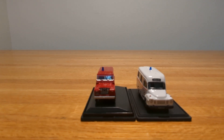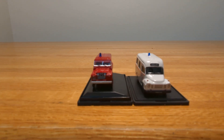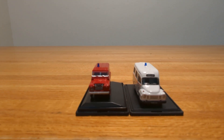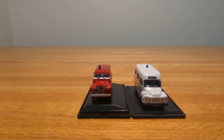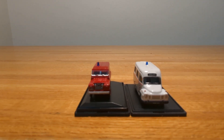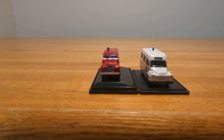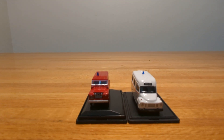If you can find these anywhere, they're definitely worth having in your collection, especially if you're an enthusiast of emergency vehicles. I'd check Oxford's website to see the status of these two, and if they're no longer in production, you can probably find them on eBay or at a hobby shop. I'd definitely look around online. I can't wait to find more Dublin Fire Brigade vehicles to add alongside these.